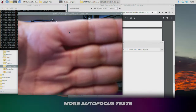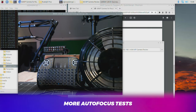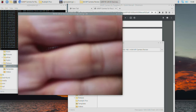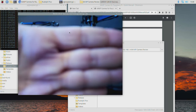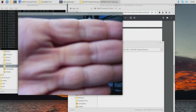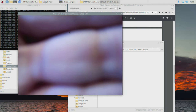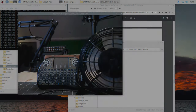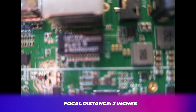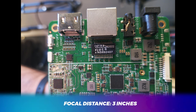Here's a video segment where I play around with the autofocus. I've set up a fan, keyboard, and an old analog video switcher at different focal points for this test. In my testing, it would seem that the minimum focal distance is at least 3 inches — I couldn't get the camera to focus on anything within 2 inches or less.